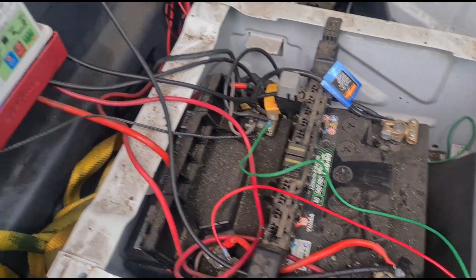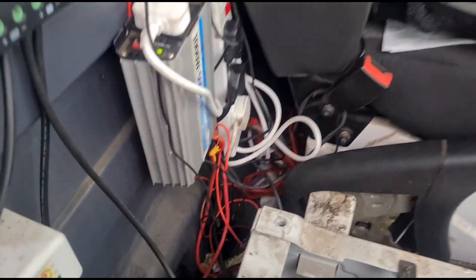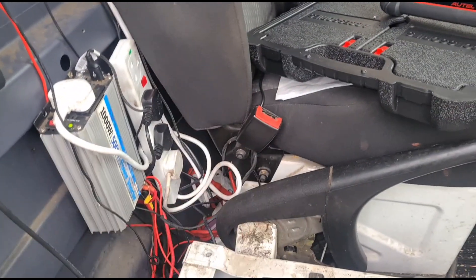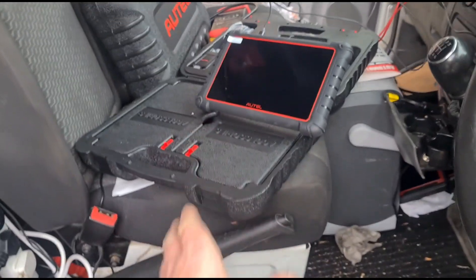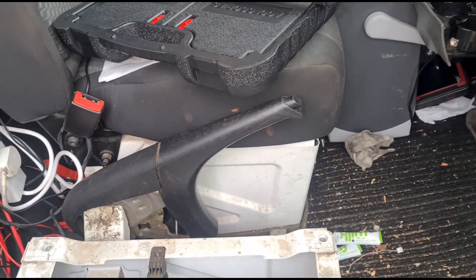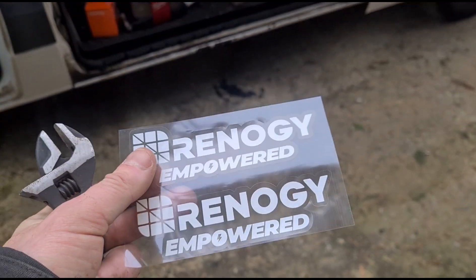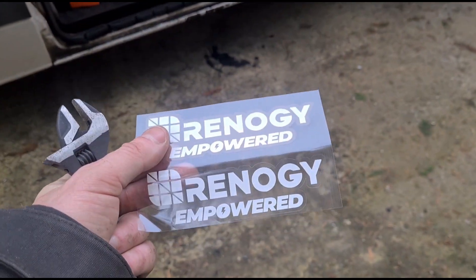If I had more room I was thinking about fitting a couple of extra batteries behind the seat, but I don't think there's enough room. Under my passenger seat I've got a diesel heater and some other bits so I can't use that space either. That's the van now kitted up. I've got some stickers left over — I'll find somewhere to put those. Like I said, I'll leave the link in the video description. See you on the next video.